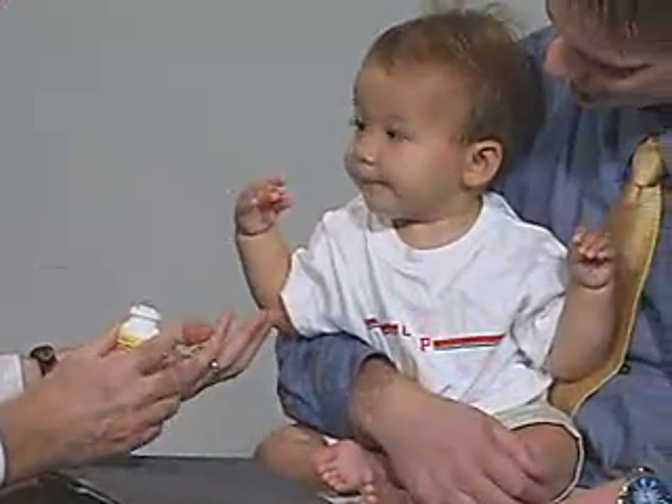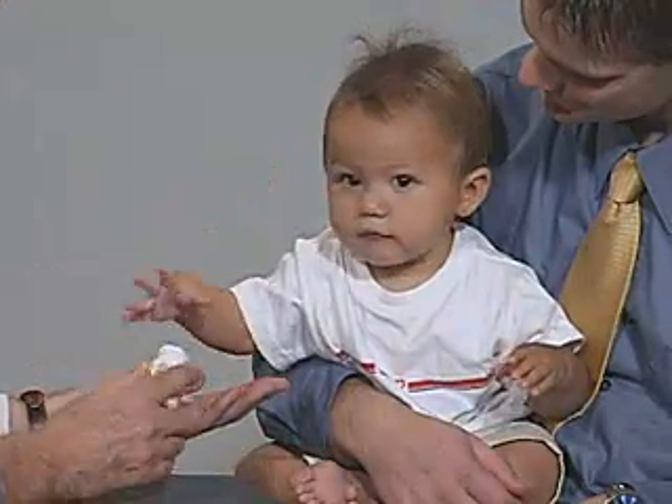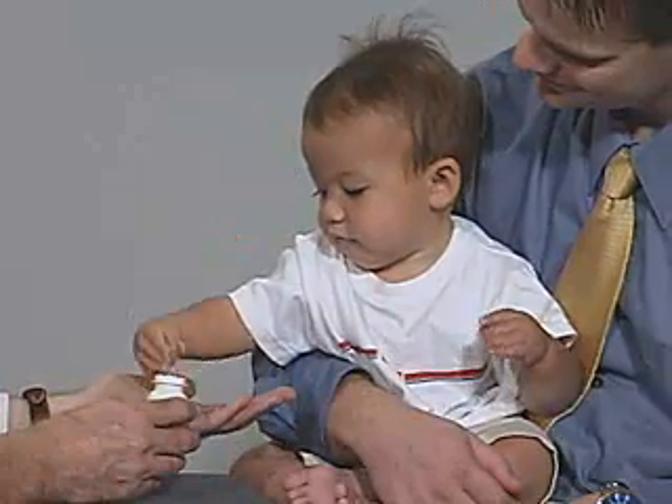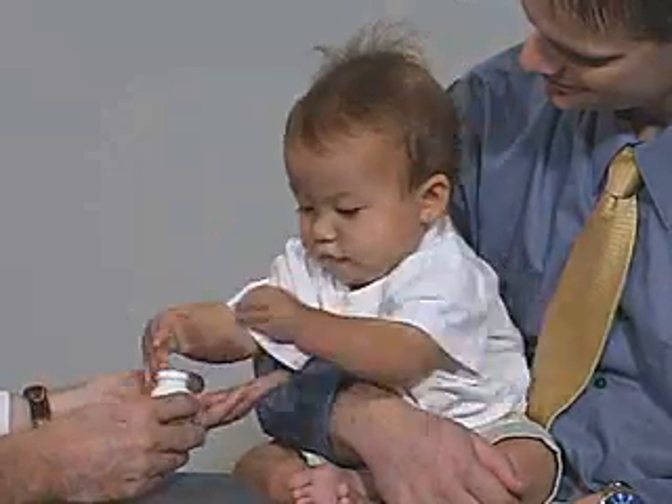Good boy. Okay, now let me do that one. Oh, that's good. Here's some more. Cut two at a time. Get a transfer and put it in.